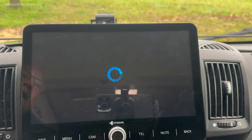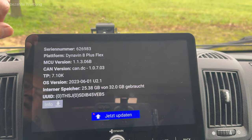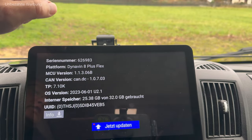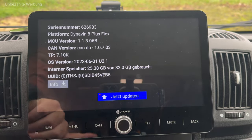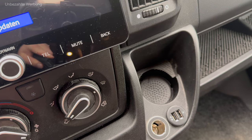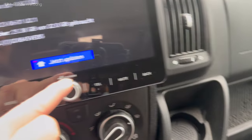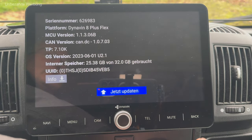Der Menüpunkt Info ist wahrscheinlich nicht so spannend – da stehen verschiedene Informationen wie Seriennummern und Betriebssystem-Softwarestände. Ich habe im Übrigen auch schon ein Firmware-Update gemacht: man geht mit einer entsprechend geladenen Firmware auf den USB-Port, drückt auf die Schaltfläche zum Updaten, und das lief dann auch komplett unproblematisch durch.